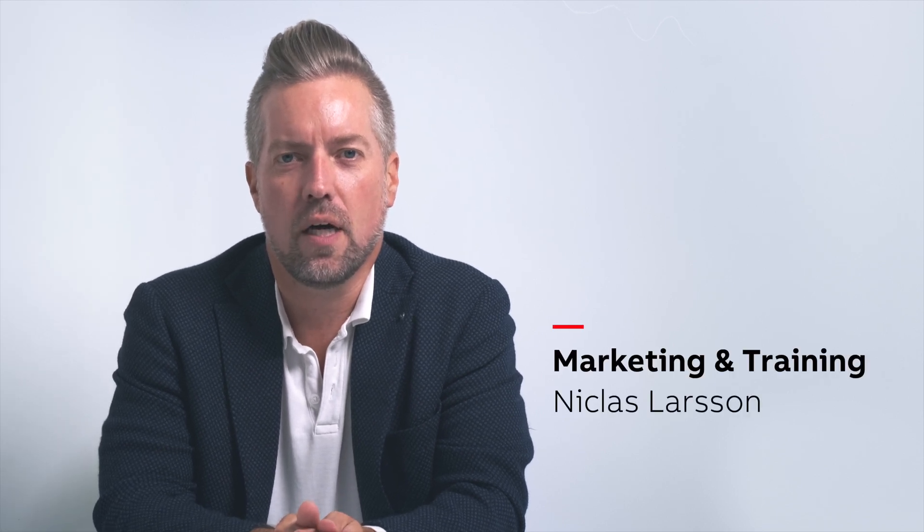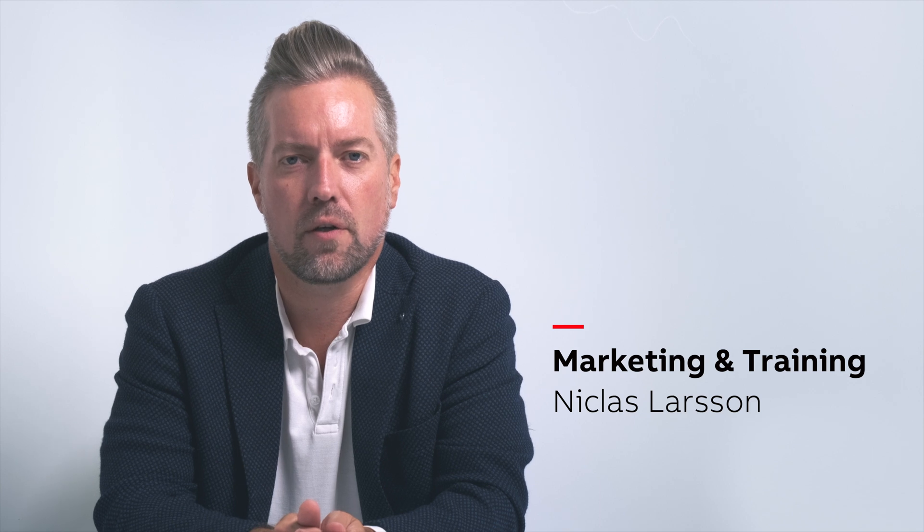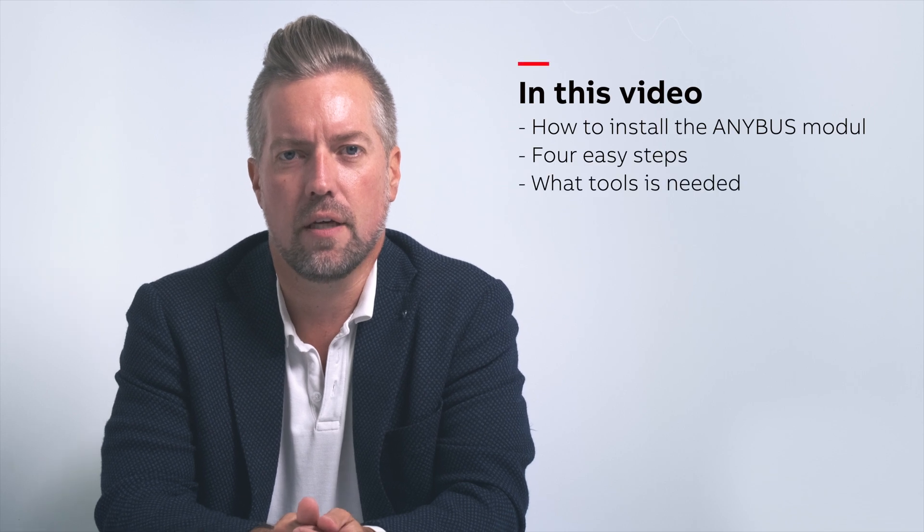Hi everyone, Niklas here from the SoftStarter team. In this short how-to tutorial we will talk about installing an Anibus module with an already assembled enclosure with the PSTX unit.